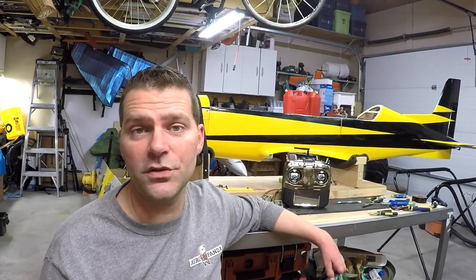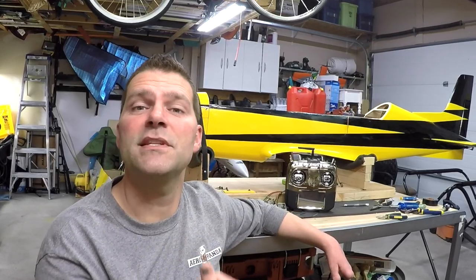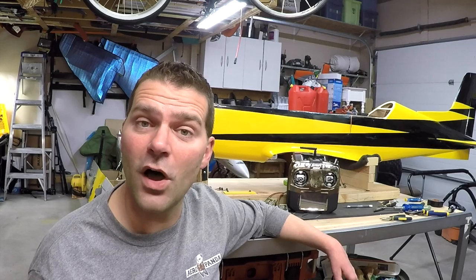Hey guys, welcome back to the PC21 SebArt Repair Series. The wing has been completed in the previous video and we've put the wing together — it's set aside now. It's time to move on to the fuselage.